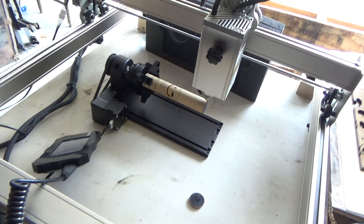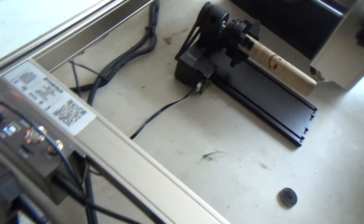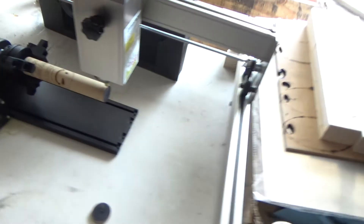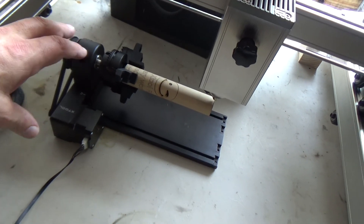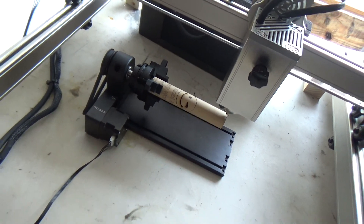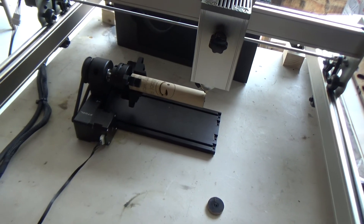This is on the Atomstack S20 laser engraver. This is the X-Tool RA2 rotary, by the way. I've also got the Atomstack rotary, which I use if I need to set something on rollers. But the X-Tool — if I need a chuck, the X-Tool is the way to go for that. Anyway, you guys take care. We'll see you in the next one.